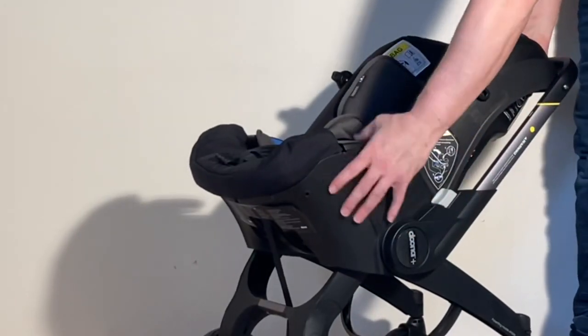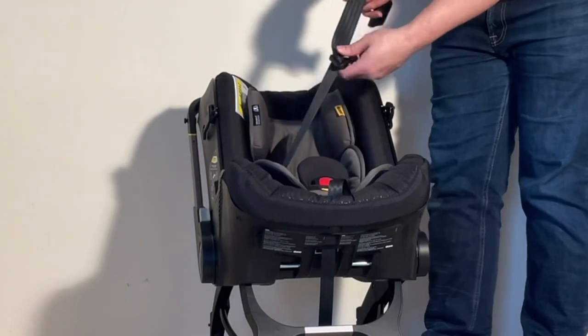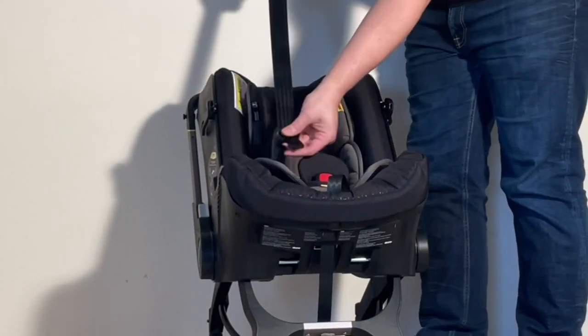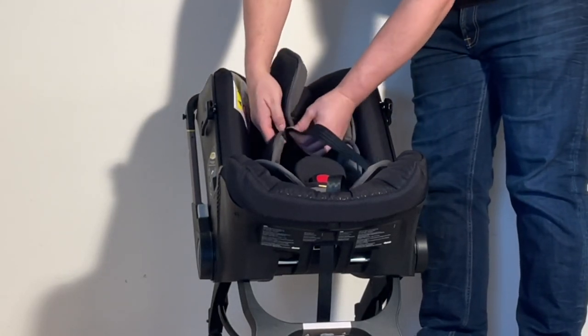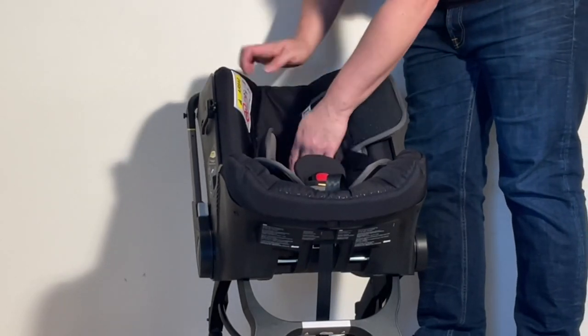Textiles are now reassembled. Now for the belts — pull it around, make sure it's not twisted so you can get the buckle in. If you're using the insert, there are loops underneath — you want to get through those first, then feed it through the back again. This depends on how big your child is, so put it in the appropriate hole.